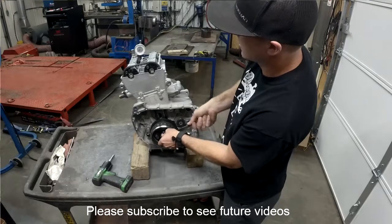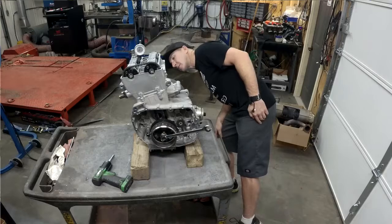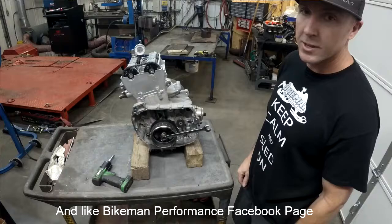Then we double check again and make sure that our degree is where it's supposed to be. This one is right where it's supposed to be because it's already been set. But that's our Technical Tuesday segment — thanks.